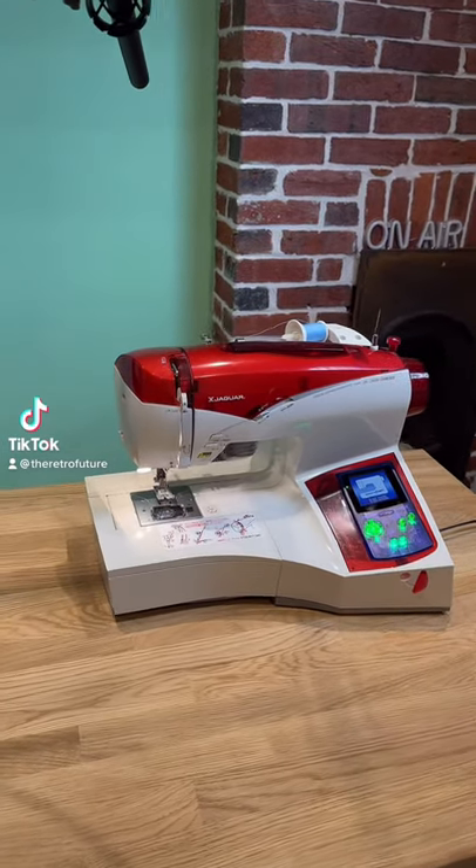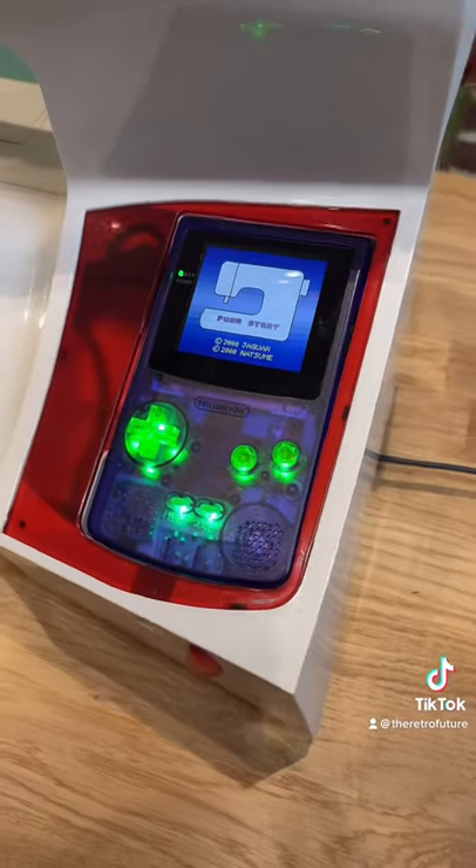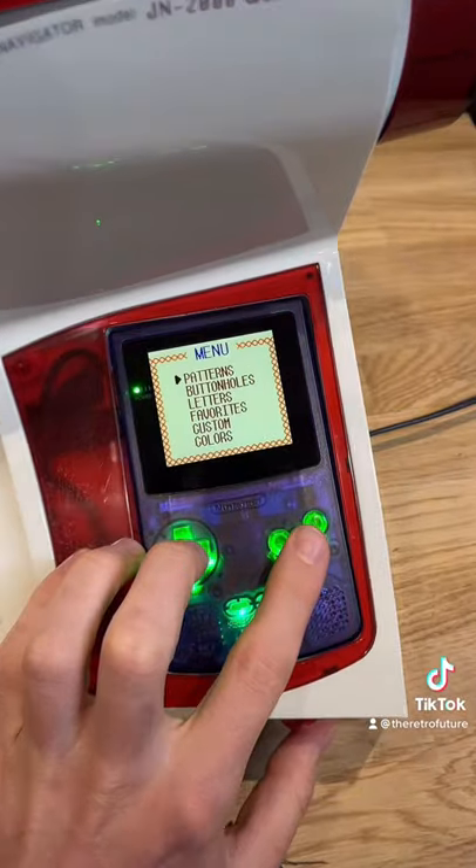Here's an accessory for a Game Boy you've probably never heard of: a sewing machine. This specific model is the Japanese Jaguar JN2000, however there was also a single model which was made in the US.